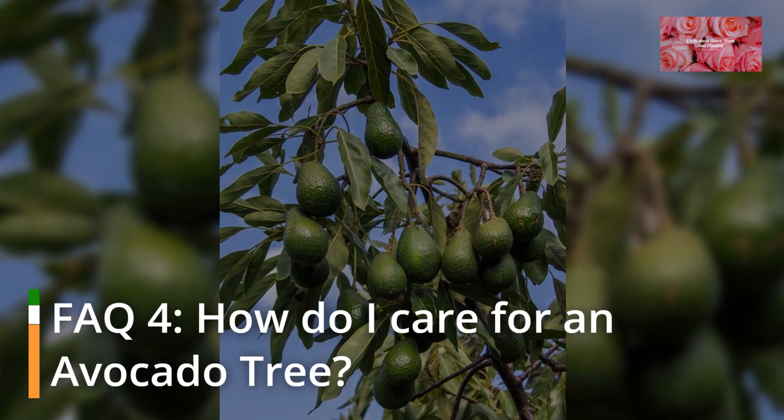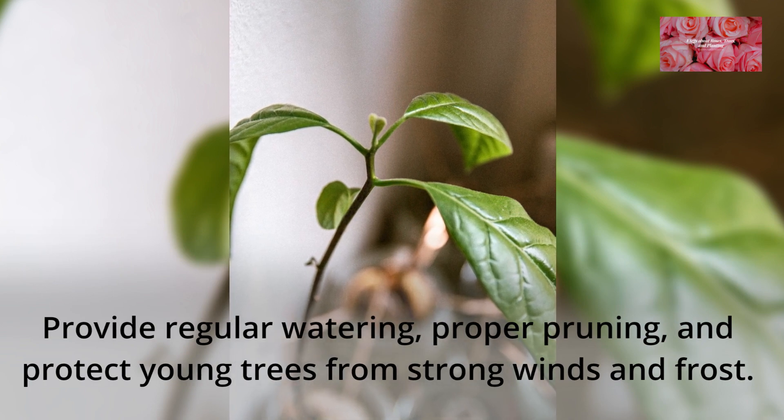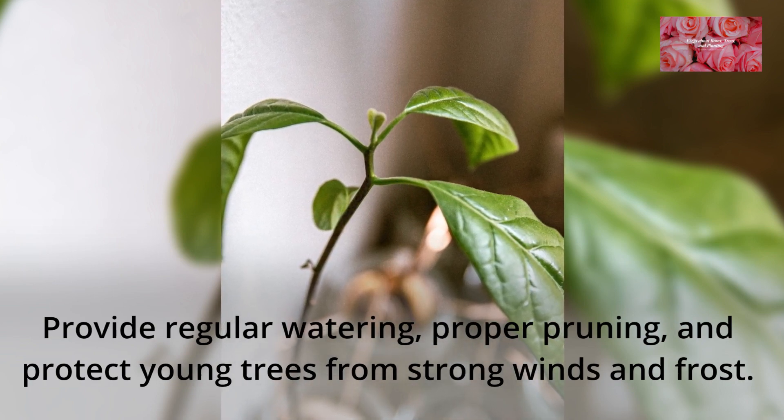FAQ 4: How do I care for an avocado tree? Provide regular watering, proper pruning, and protect young trees from strong winds and frost.